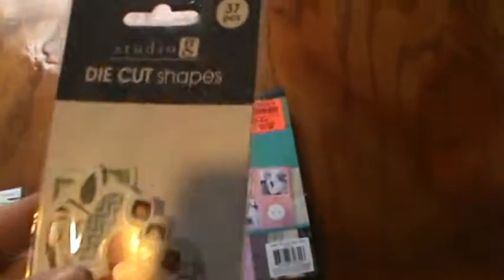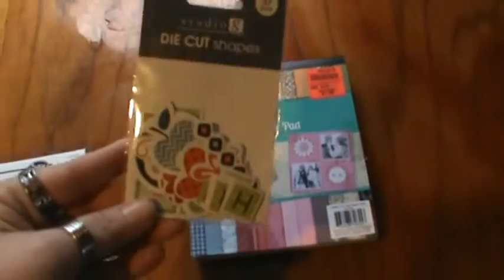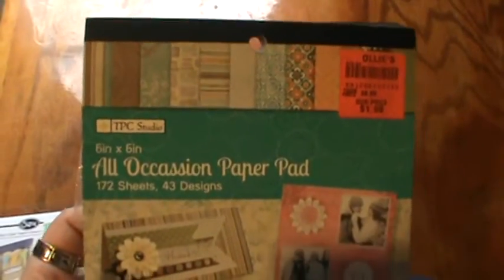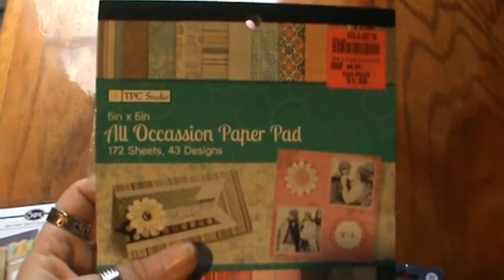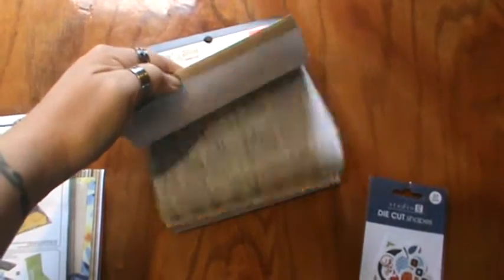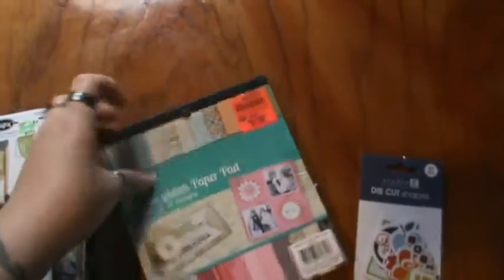I'm going to show you what I used. I did use some Studio G die cut shapes — you can see this is what I have left so far. And this is the paper pad; I used the TLC Studios 'All Occasions' pad. There's all kinds of papers in here, from lights to darks.